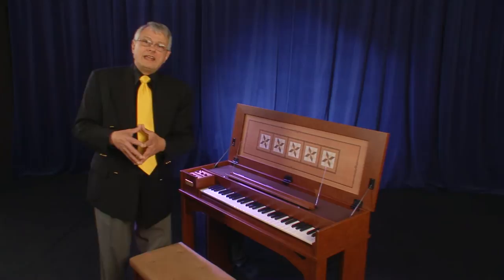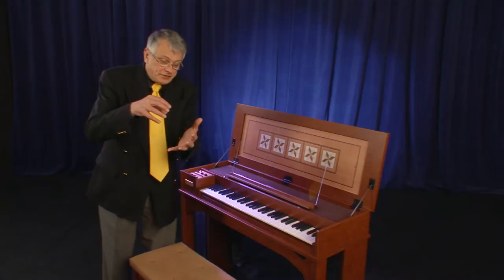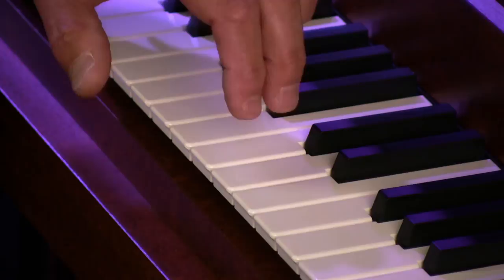And finally, another noise associated with the harpsichord is the case of the harpsichord itself. Let's say that you are playing a passage that is fortissimo — well, you are not only going to hear the sound of the strings, but you are also going to hear the sound of the wood and the keys resonating.